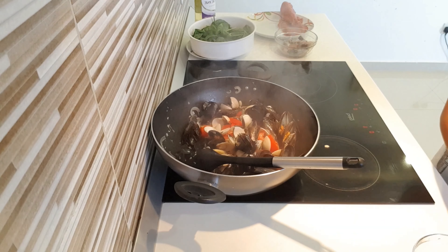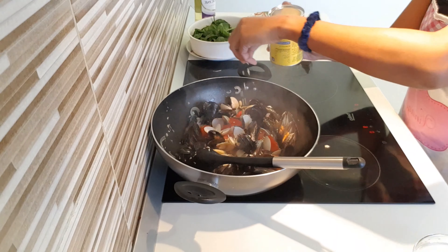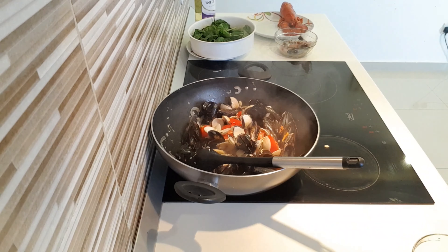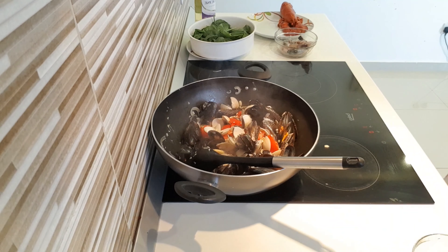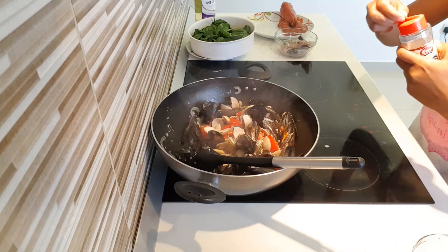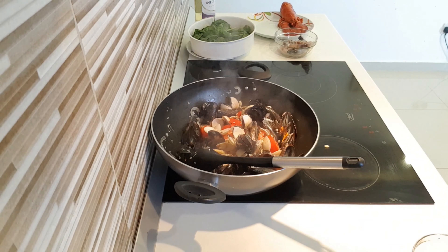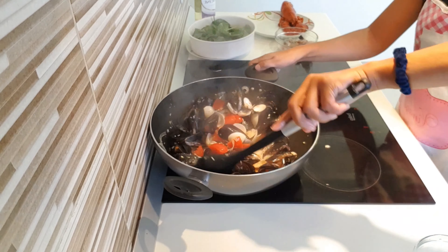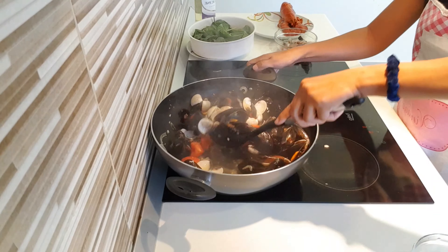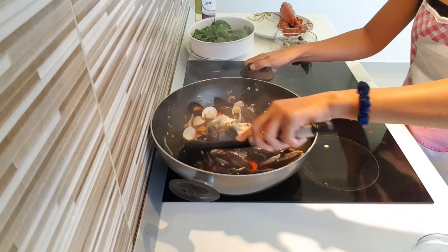It's seasoning time now. Put the salt in, put the seasoning. A little bit of salt and a little bit of pepper — just a little bit.